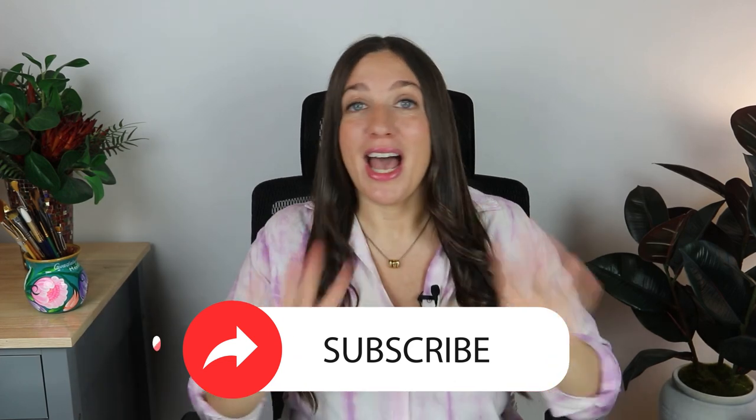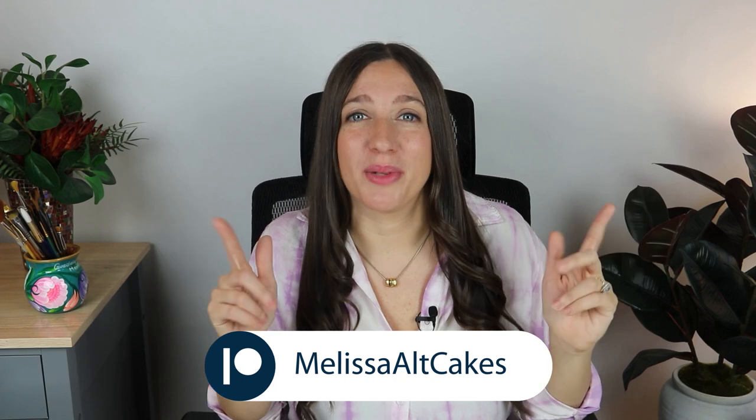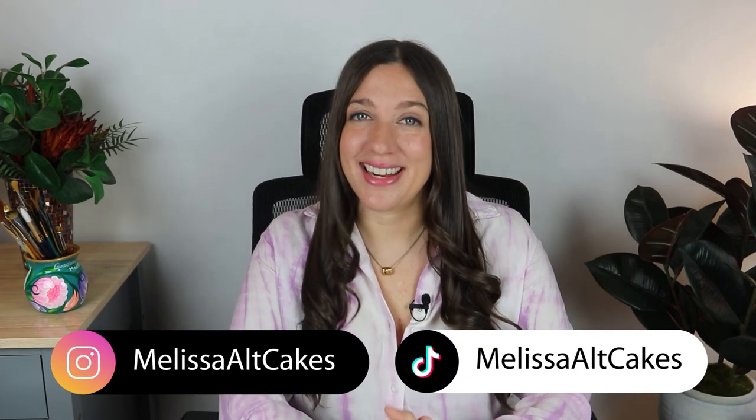If you enjoyed watching me create this lobster lighthouse cake, please give this video a thumbs up and do not forget to subscribe for so many more cool videos to come. As always, you can see the whole process of me creating this cake on my Patreon linked below. Thank you so much for watching and I'll see you in the next video.